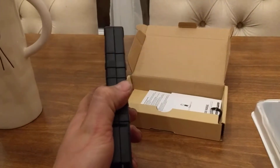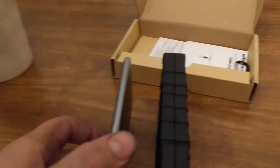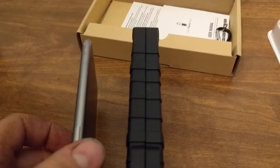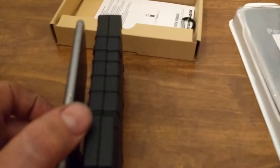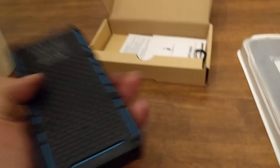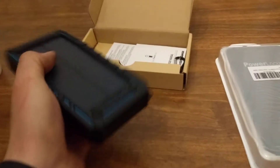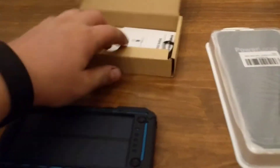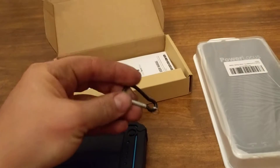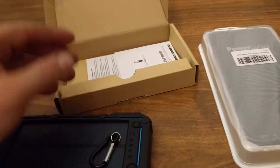It is pretty thick — compared to an iPhone 6 right next to it, it's about two and a half to three iPhones thick. So that's not too bad; it definitely fits in your hand, kind of like holding a large walkie-talkie. It does come with a little carabiner so you could stick it on your backpack, but I'm not sure I'd trust it — it feels very cheap, something that costs 10 cents.